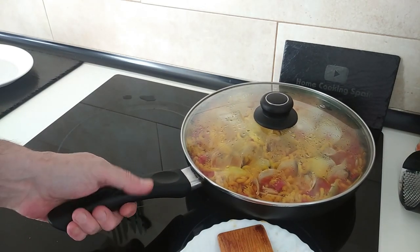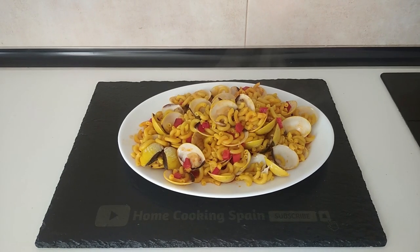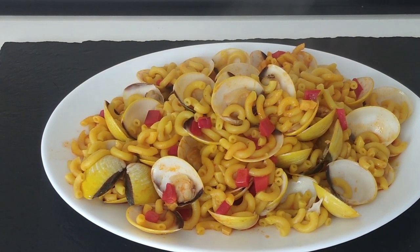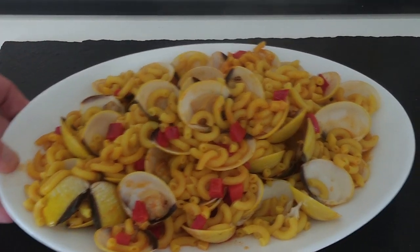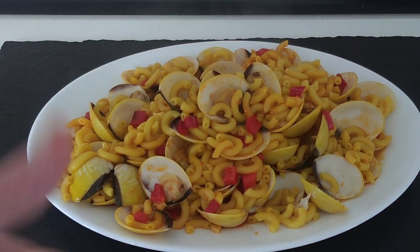I'll leave it there for five minutes and then we'll dish it up. Here is today's delicious lunch. Thank you for watching, and goodbye.